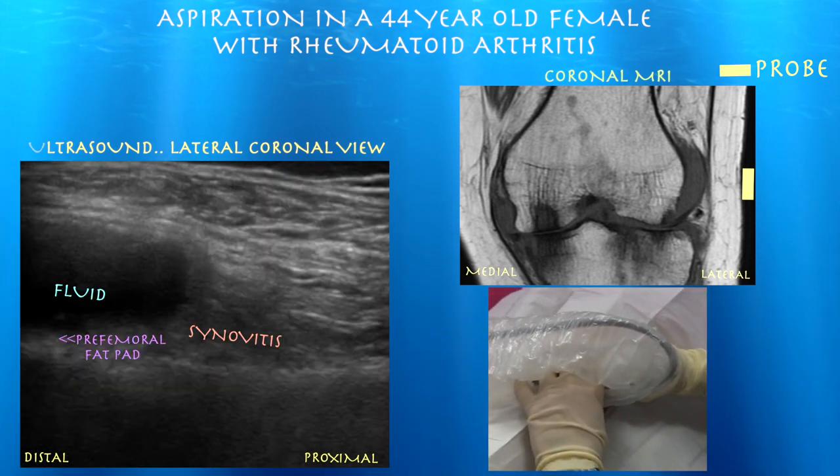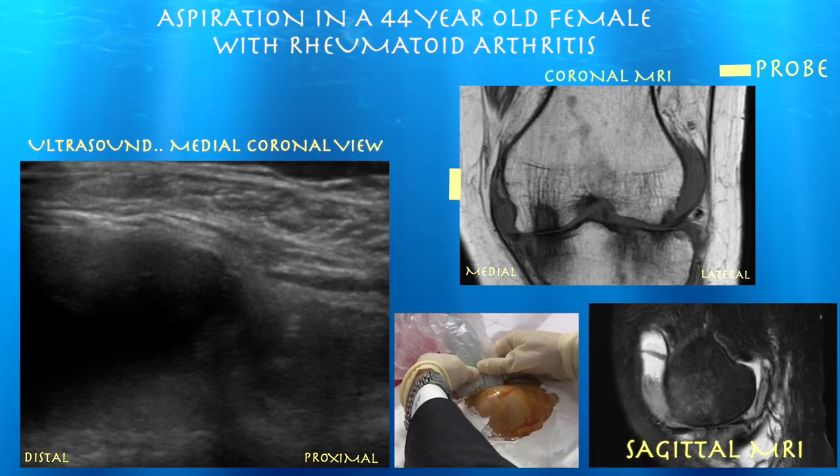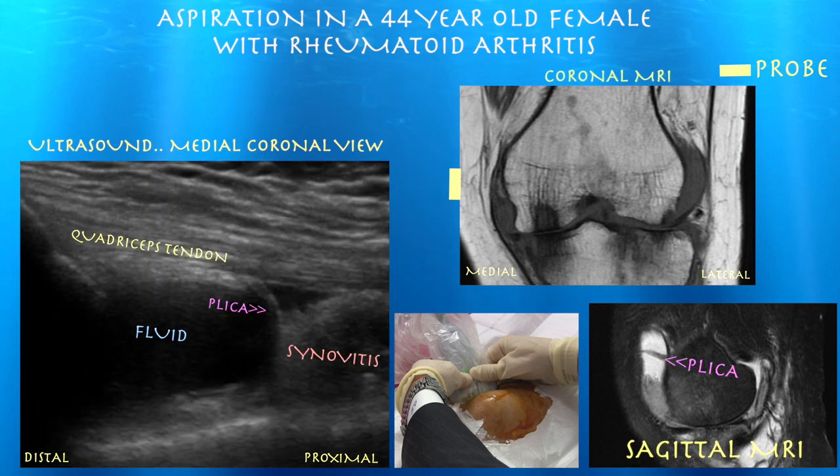Again, here's a lot of that synovitis proximally, which is consistent with her rheumatoid arthritis. And also there's a little plica separating, it seems, the synovitis from the effusion.